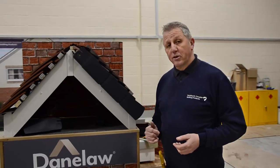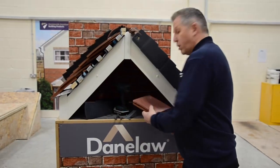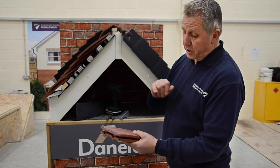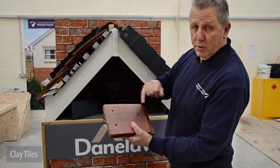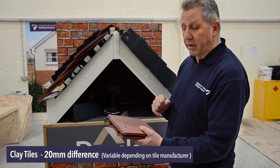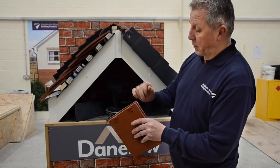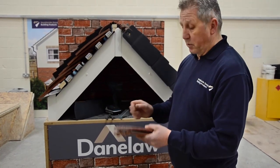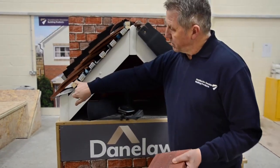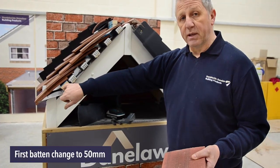We've just done the concrete; now I'm going to show you exactly the same on the clay. When we install the clay, as you can see, there's a size difference between the concrete and the clay tile. These will vary depending upon the tile manufacturer. Also, the nibs are in a slightly different place. What we're going to do with the clay is change the first batten from a 38mm to a 50mm batten.